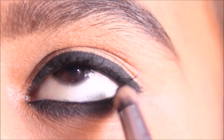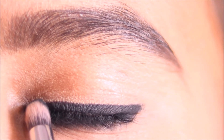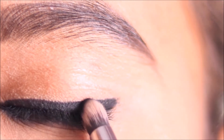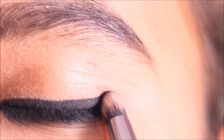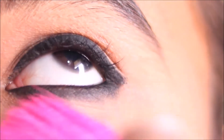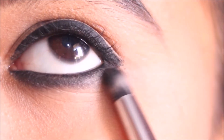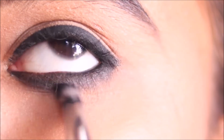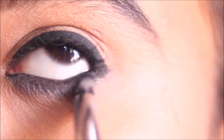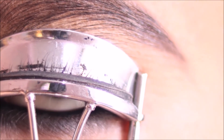We apply any color of matte eyeshadow — in this case, a black matte eyeshadow — over the kajal on the waterline. The matte eyeshadow locks the kajal in place and prevents smudging. This tip uses the powder-setting technique to make the eye look last all day.